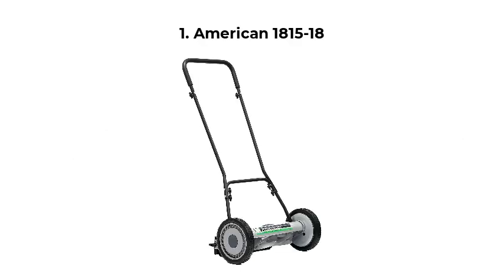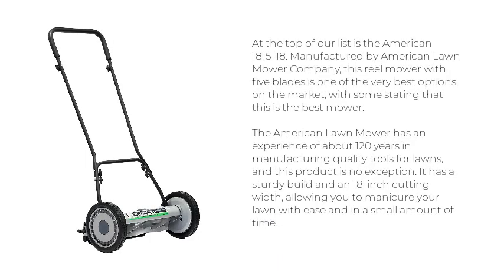Top 5 Best Reel Mowers 2020. At the top of our list is the American 1815-18, manufactured by American Lawn Mower Company.